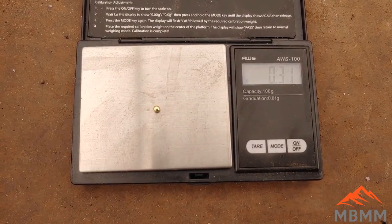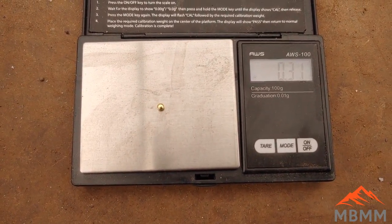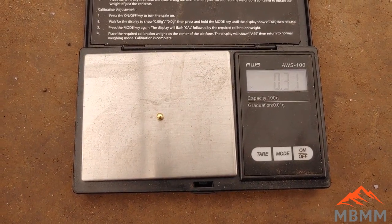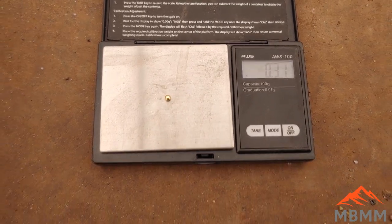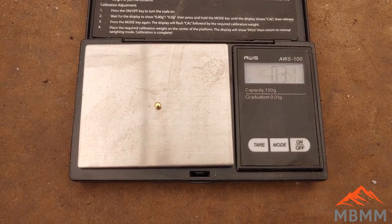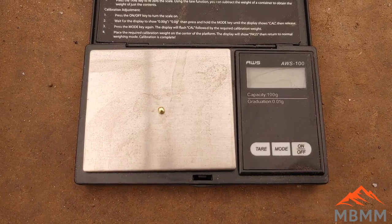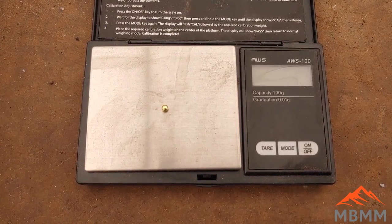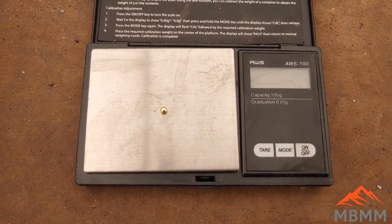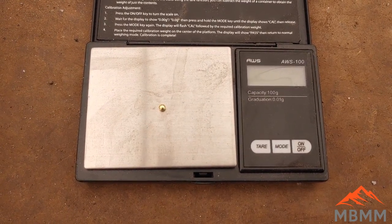When you do the math: we ran two kilograms of material and ended up with 0.31 grams. Multiply 0.31 by 500 and you end up with a little over 150 grams per ton. That stuff has definitely got some gold in it. I handpicked some material that looked good, so I'll need to go back and get a bulk sample from the dump pile and run that to see the true gold content.